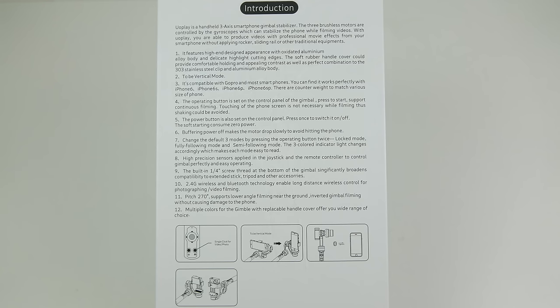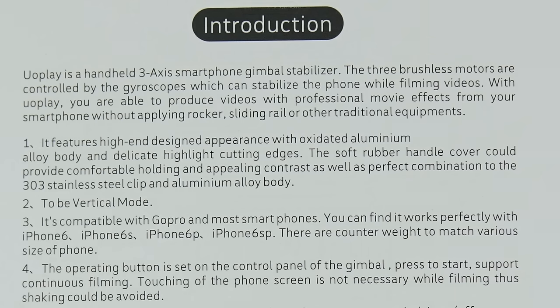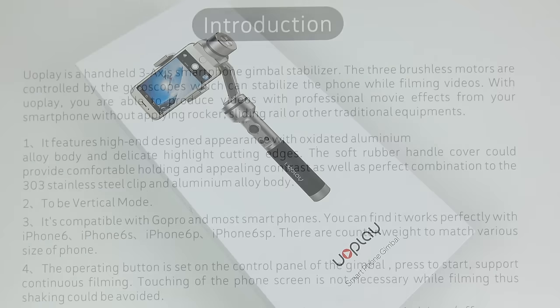This introduction document explains a little bit more about what the point of this thing is — a three-axis smartphone gimbal stabilizer with gyroscopes and brushless motors, which will get you the kind of effects that only a few years ago would have been impossible for your amateur photographer.